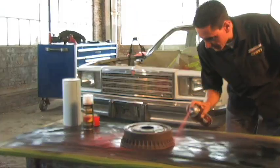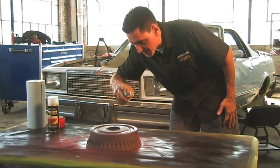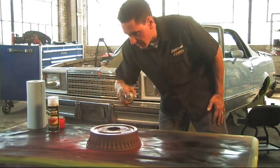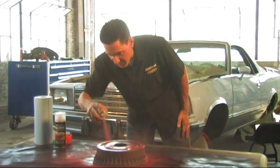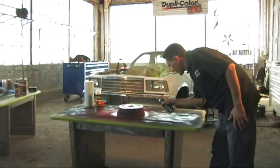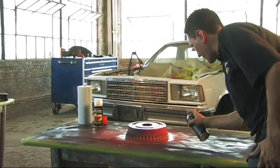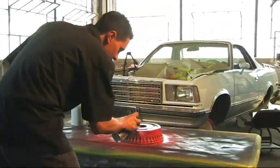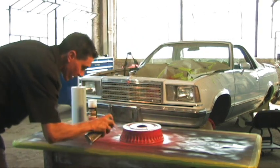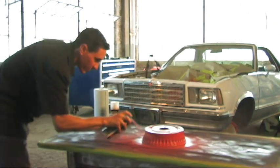It gives off a very nice glossy finish. You can add a clear coat over top of that, which is available in the caliper line, for some added protection or added gloss if you're not happy with the final result. You always want to have proper ventilation in your shop whenever you're spraying paint — if you don't, you're going to want to wear a mask. We have plenty of ventilation going on here; you can almost see the overspray blowing away from me.